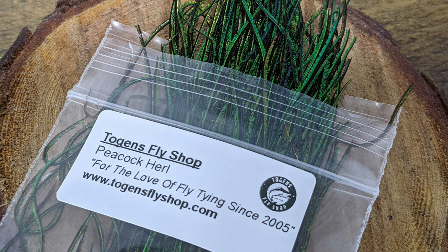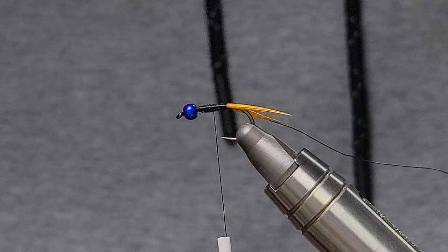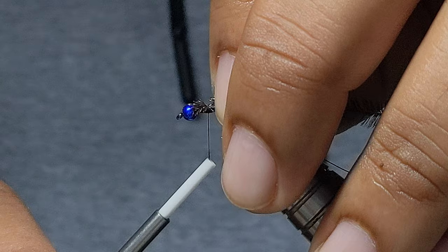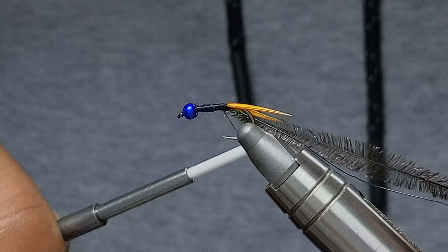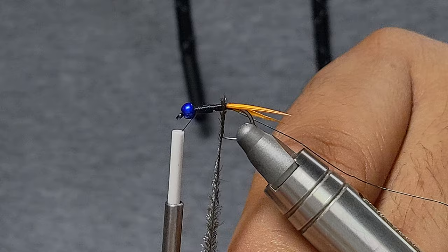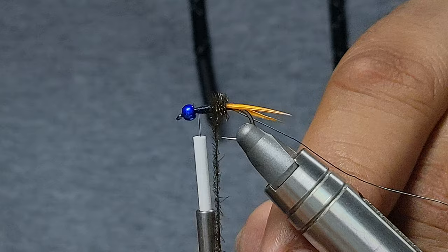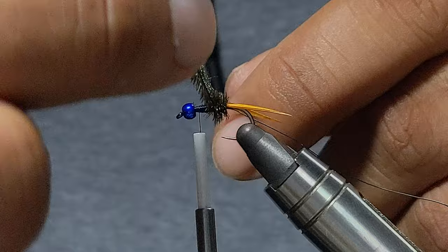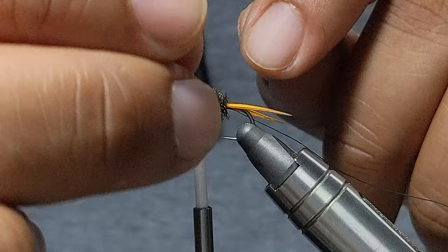For the abdomen or body of the fly, we're going to be going with some peacock herl. I picked out a pretty healthy-looking strand — by healthy I mean it's got some thick fibers to it. I'll nip off that brittle tip. You can see what I mean by a healthy strand and how nice and thick the body becomes.